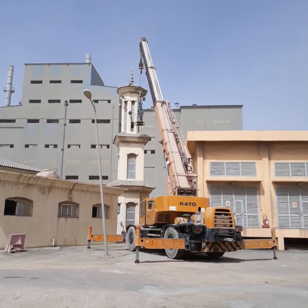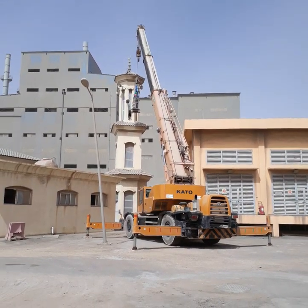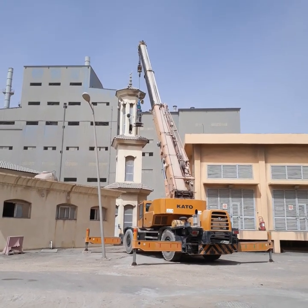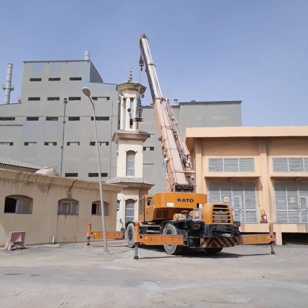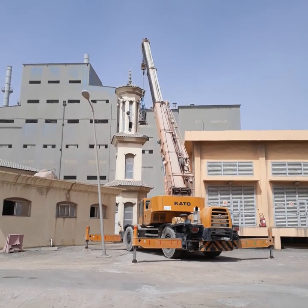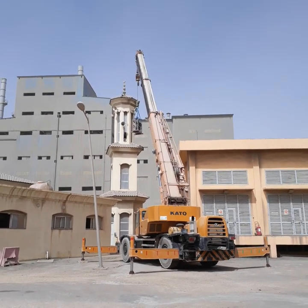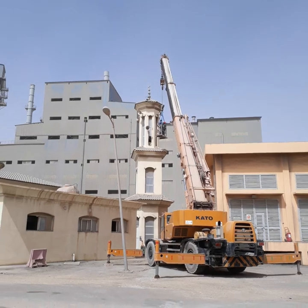One requirement missing is the rigger. But for practical reasons, you don't need a rigger for this kind of lifting because the load to be lifted is not heavy — it's only two speakers for the mosque.